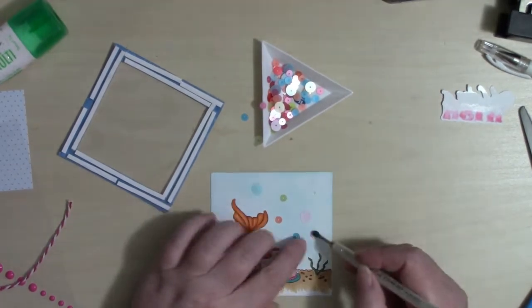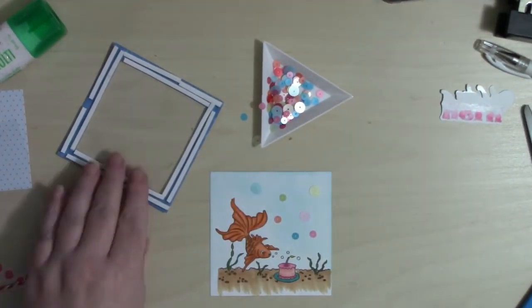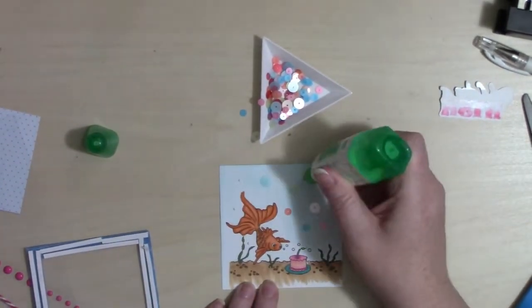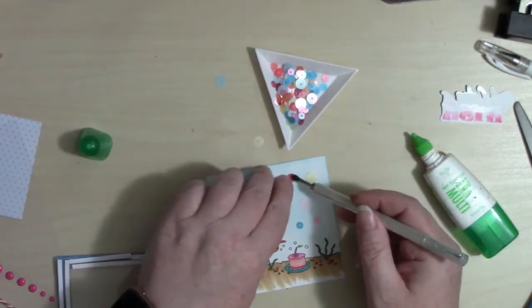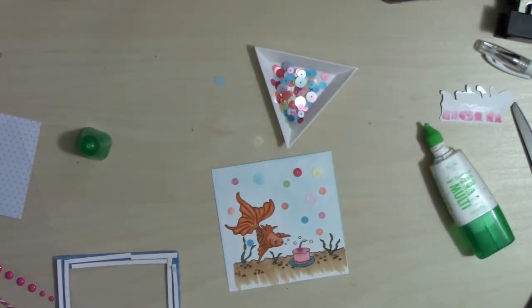This is the point where I decide I really don't think I can make this a shaker card, because I'm looking at these sequins — which come in the banana split portion — and if I put them all in there they're going to hang out in front of that really cool scene with the cake and him blowing the candle out. So I opt to make what I call a faux shaker card.